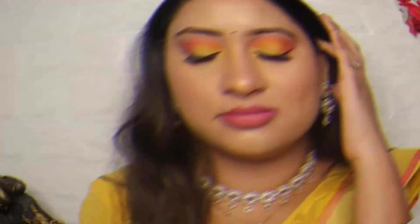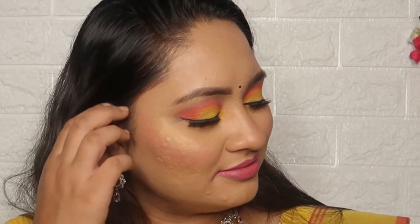Hello everyone and welcome back to my channel, and happy Navratri to all of you. I am starting a series of Navratri in which I will create 9 different looks with 9 different colors. This is my first video and the first color I chose is yellow. Before this I added a welcome video — if you haven't seen it, please check it.